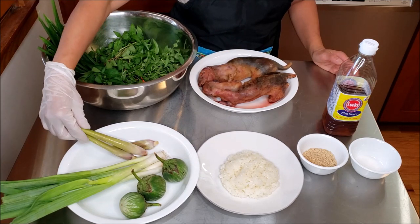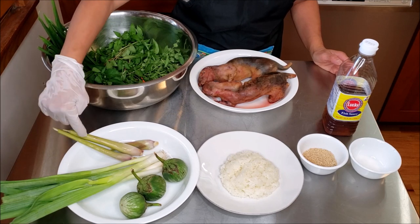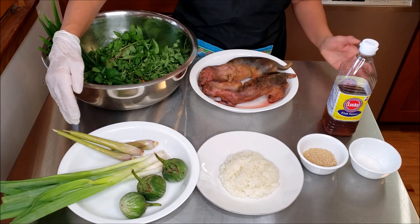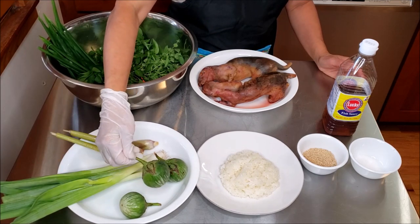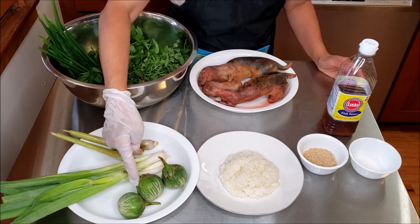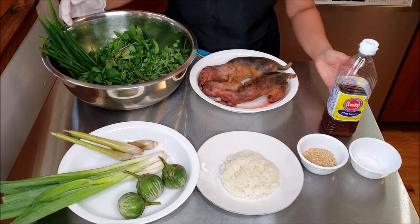I will be using some lemongrass, but I don't have any fresh — this is frozen lemongrass, but it's going to be okay. Hmong food, it's cooking what we have, right? Using some green onion and Thai eggplant. I wish I had more, but this is all I have left — three pieces — but it's going to be okay.